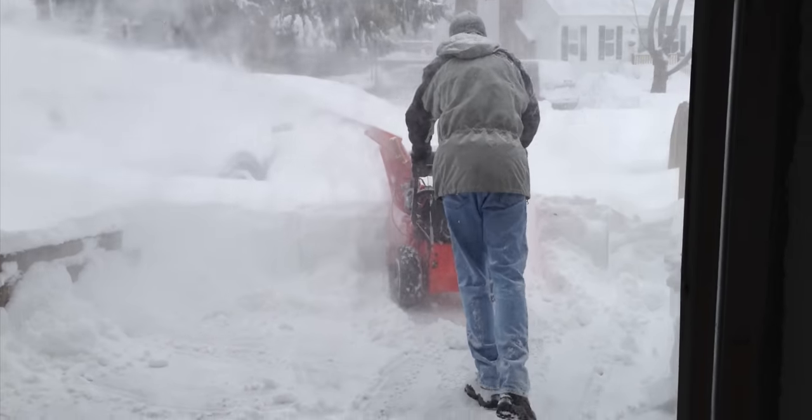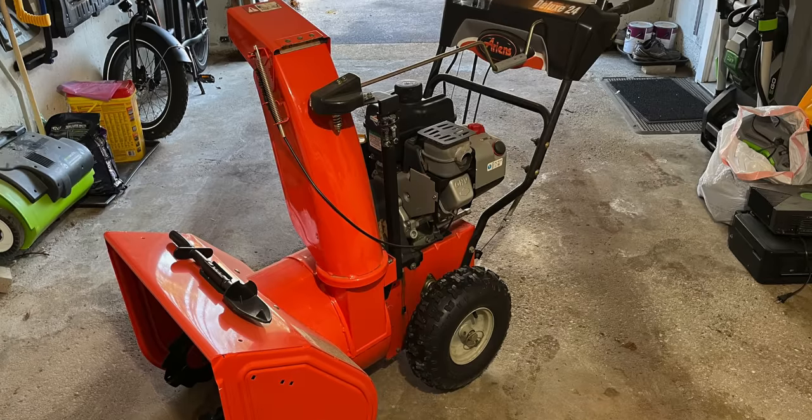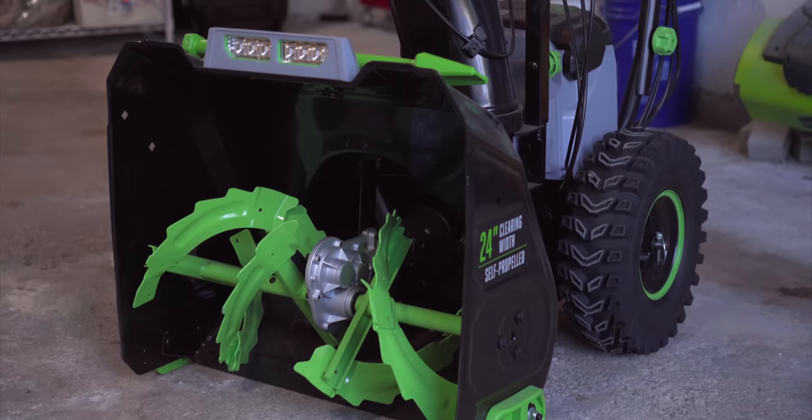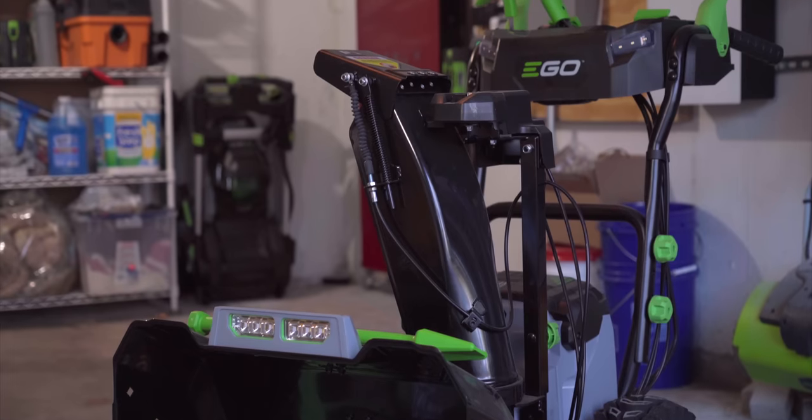I just replaced one of my last gasoline powered machines that I own, my 10-year-old Ariens snowblower. The replacement? The brand new two-stage snowblower from Ego. Now we all know that batteries and the cold don't go well together, so how does the Ego Power Plus snowblower hold up? Well, let's find out.